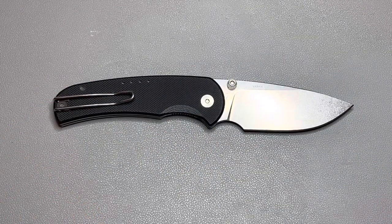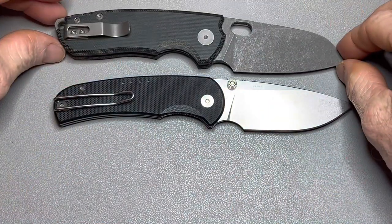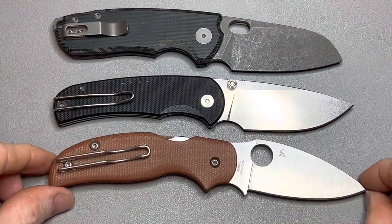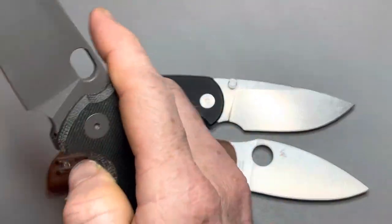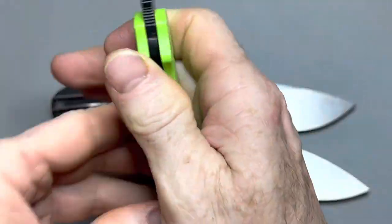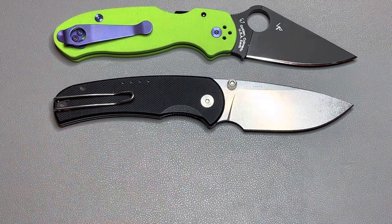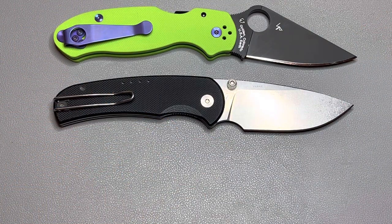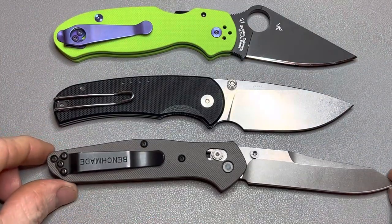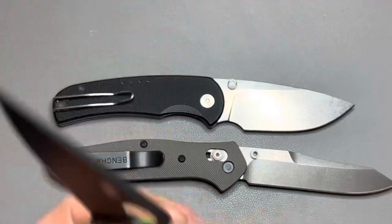How about the Urban EDC F5.5? And the Spyderco Sage 5? We'll also do a Para 3 and a Benchmade 940. This knife is a little bit shorter than the Para 3 and quite a bit shorter than the 940.